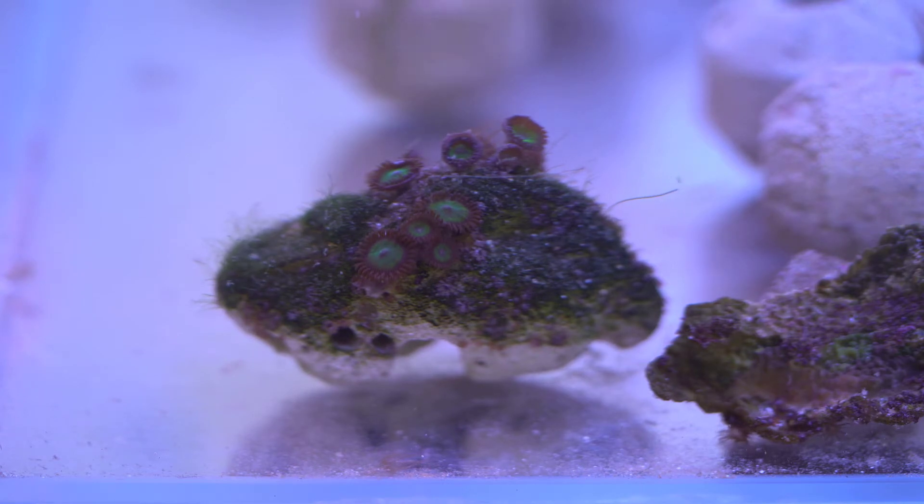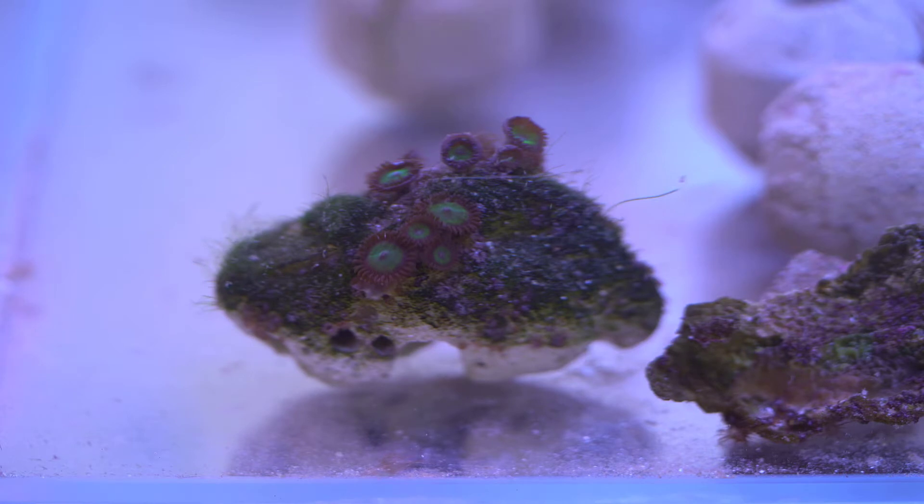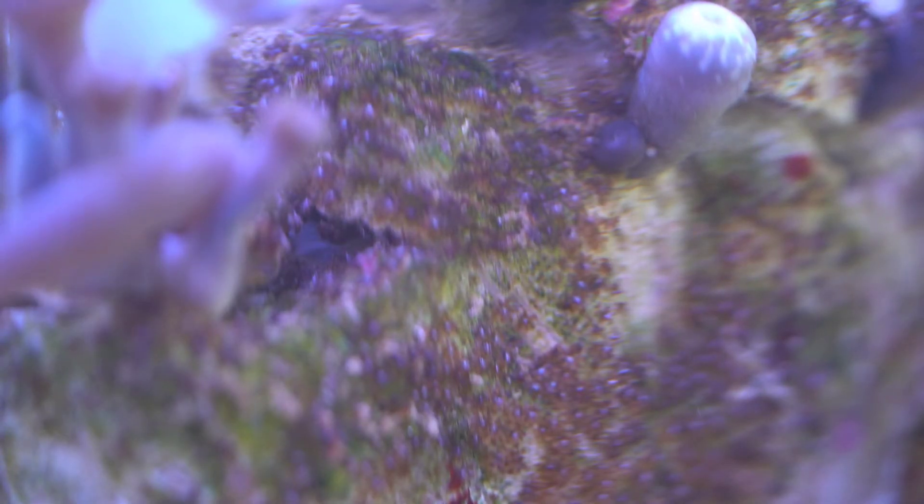Hello, what's up YouTube. Recently I have been dealing with a tank that has been struggling with blue clove polyps. If you are not aware of what blue clove polyps are, it is actually a type of pest which is blue or purple in color and is pretty invasive.